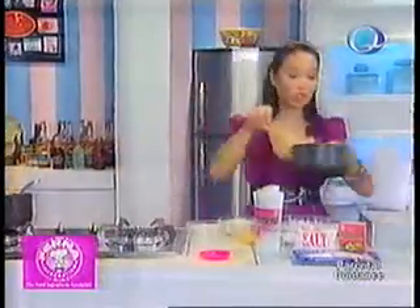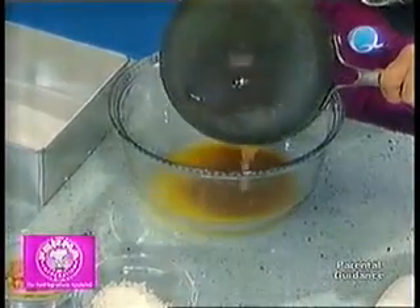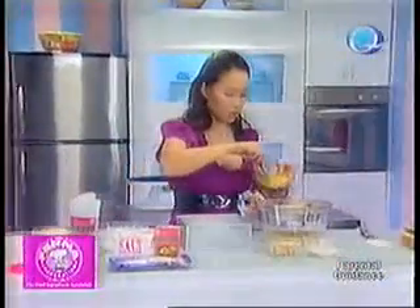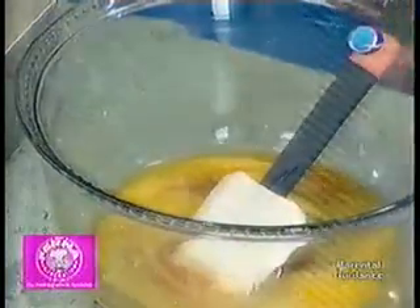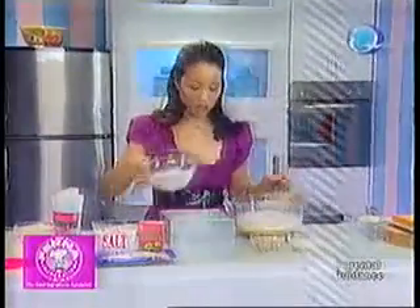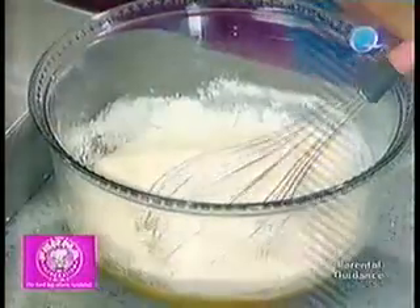I don't want my mixture to be too hot when I add my eggs, so I'll transfer it. Then I'll add my eggs — just two eggs. And from this point, I'll mix in the rest of the ingredients — my dry ingredients: the Ferna Primera baking powder, the iodized salt, and of course the all-purpose flour. It's going to be a nice, gooey paste.